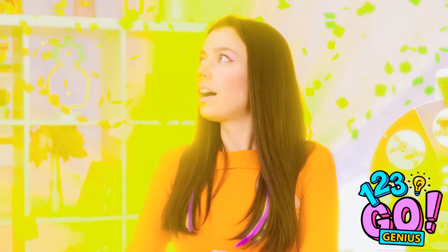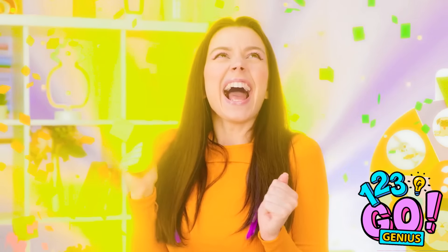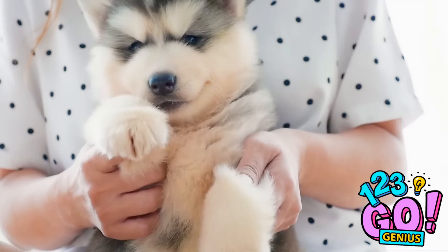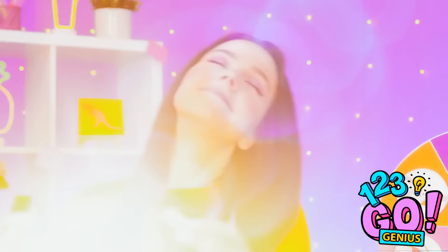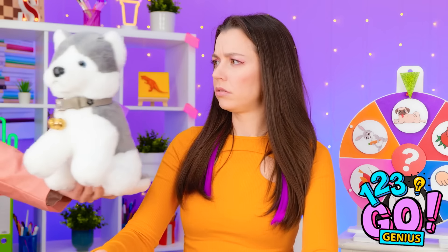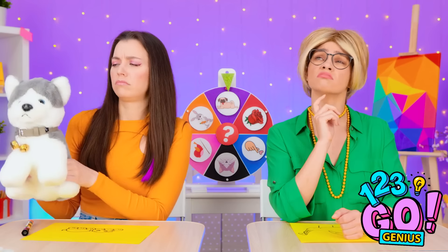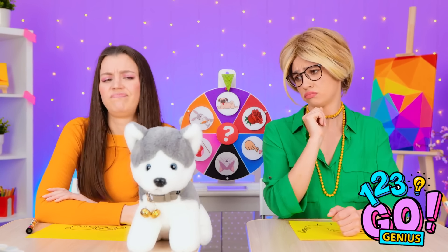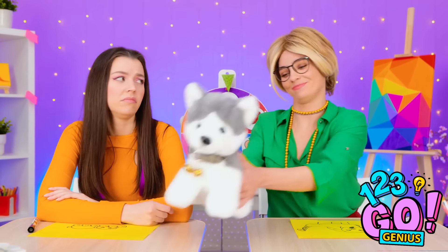Let's see who won! Wow, would you look at that! I'm so happy! Do I win a dog? I'd love a fluffy dog! That's it? It's cute, but I'd prefer a real one. I'll take it. You can have it.